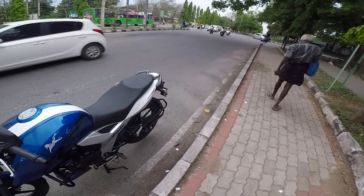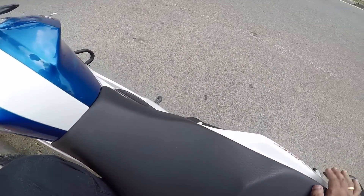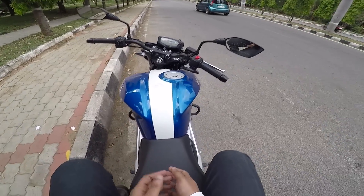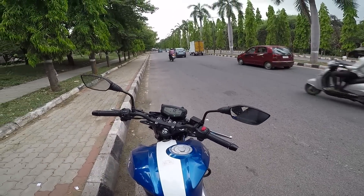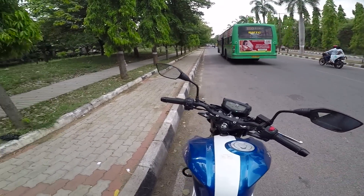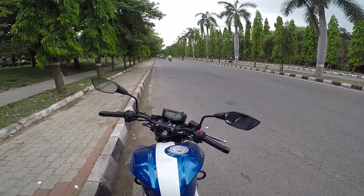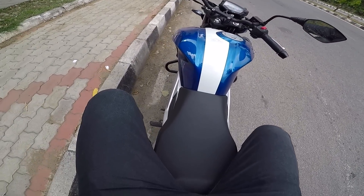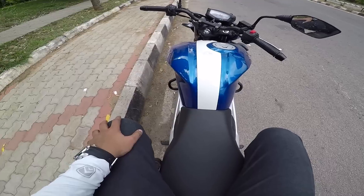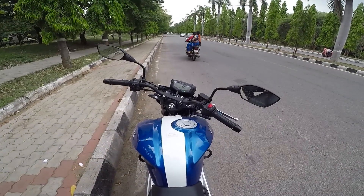Let me hop onto the pillion seat for a review - getting on like a conventional pillion would. The seating posture is actually good, I don't find any problem. The grab rail is in absolutely the correct position. The only thing is my hands are touching my backside, meaning the grab rail is slightly close to the seat, but it's not a big issue. Pillion comfort is medium comfortable - not the most comfortable, but my legs are not interfering with the rider's space, which is a good thing.